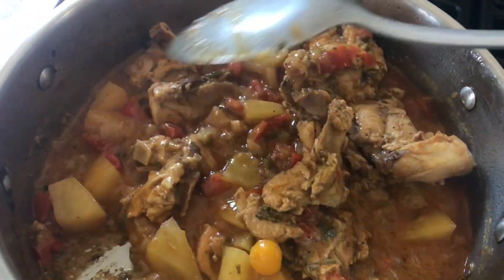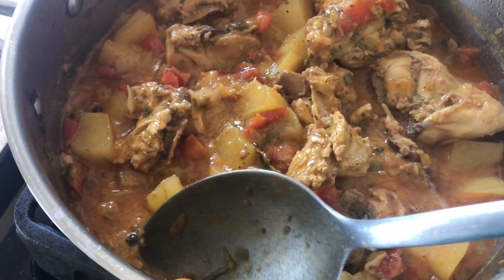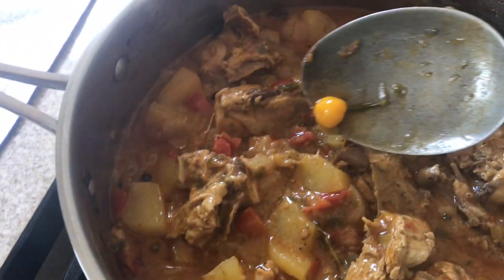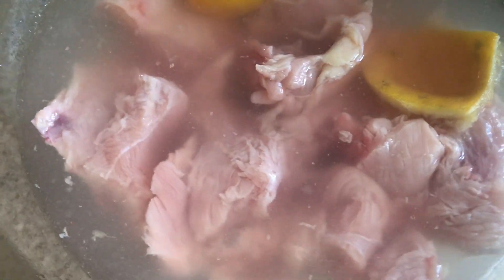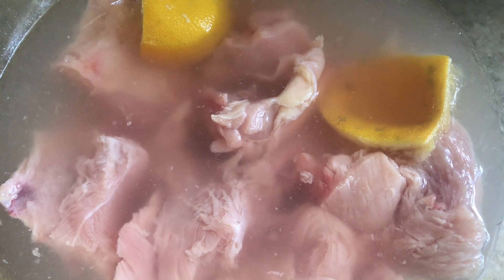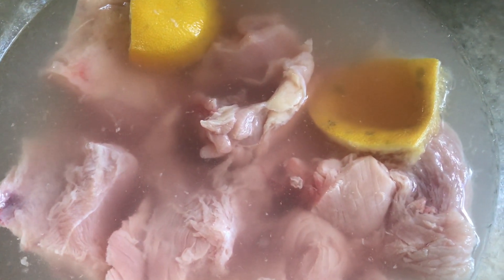I have some chicken and I did leave the bones in. I cut them up to curry size, which are some small pieces. Once I've done that, I place them into a dish with some water, some salt, and some lemon juice, massage them well, and leave them to soak for 15 minutes.